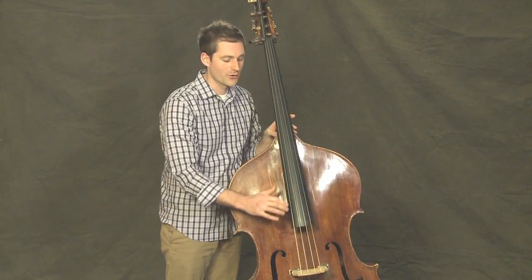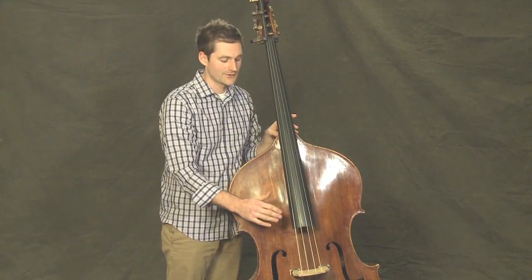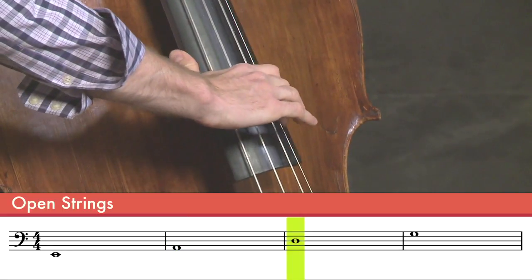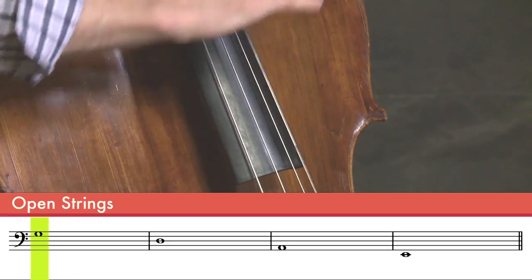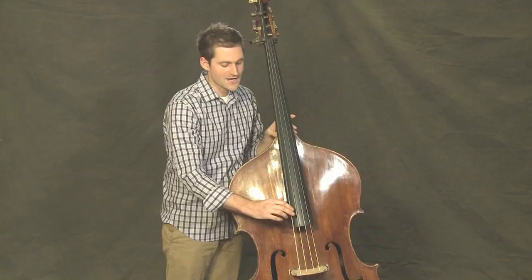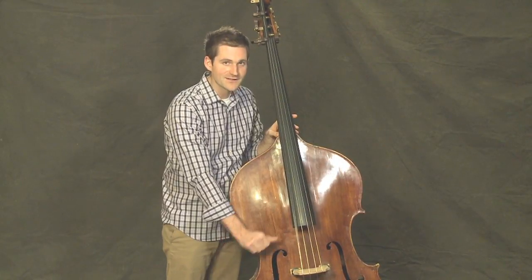Let's pluck from the lowest string to the highest and then back down from the highest to the lowest. E, A, D, and G, and then from the top down: G, D, A, and E. Notice how I pull the string to the side and release out rather than thumping it to the side like this.